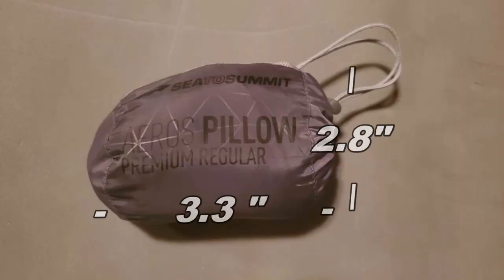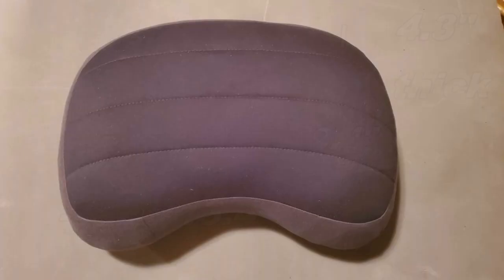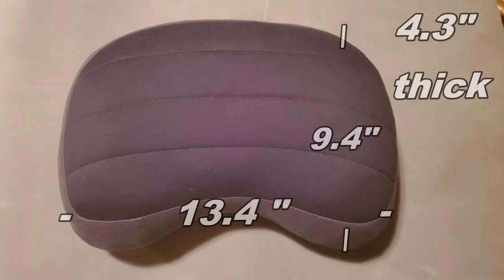It's thick, so super great for side sleepers. The pillow only weighs 2.8 ounces, so 79 grams — super ultralight. When it's packed, it's 2.8 inches by 3.3 inches. When it's open, it's 13.4 inches by 9.4 inches by 4.3 inches.